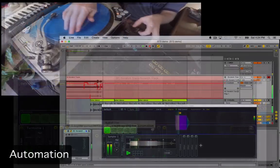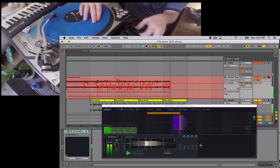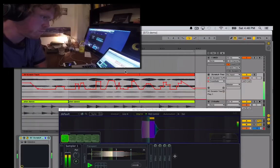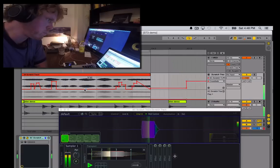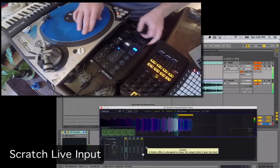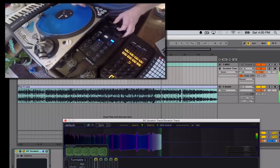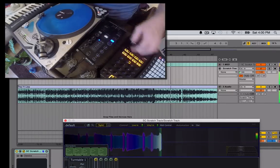There are now parameters which can be recorded for both scratching and crossfading. This means that you can go back in editing and change how things were being crossfaded and how things were being scratched. Finally, there's also a live input now, which means that you can record and scratch live audio on the fly. Anything that Ableton can send to the plugin, you can record in real time and scratch it.